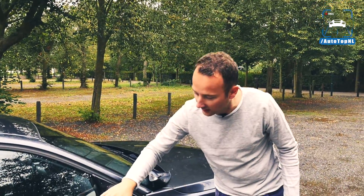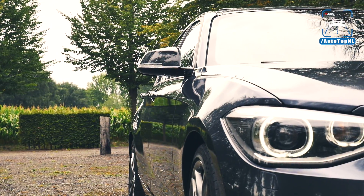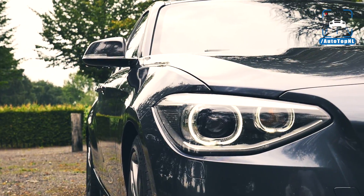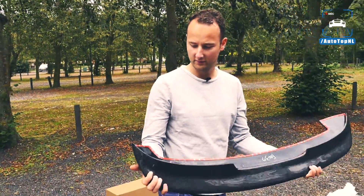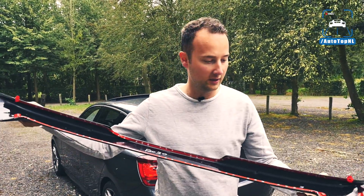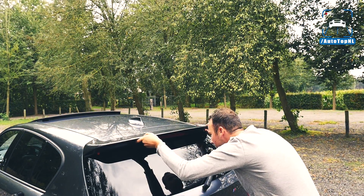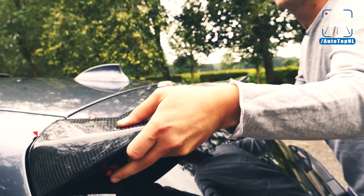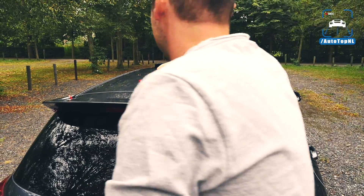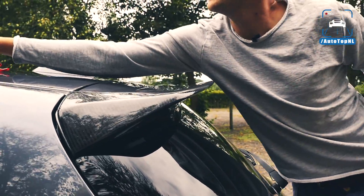Time for number two — that's really easy. Okay, put this on... there we are. It fits really well. Okay, the rear spoiler — this is a bit more difficult. This is what it should look like and we're going to try and put it on. That's it — it's so easy! I've never done anything on a car but this is really easy.